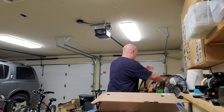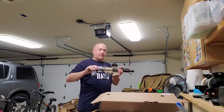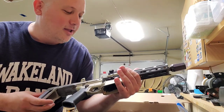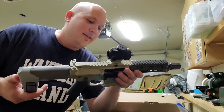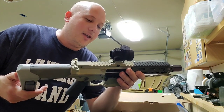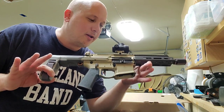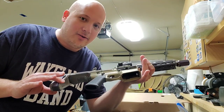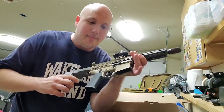Then we've got — check this out — the Q Honey Badger pistol, and this one is in .300 Blackout. That is awesome. And of course, Q is based in New Hampshire, started by Kevin Brittenham — or Brittenham — who started Advanced Armament Corporation, or AAC, and eventually sold that to Remington. So I got a Honey Badger.